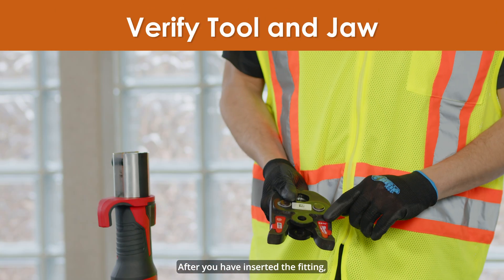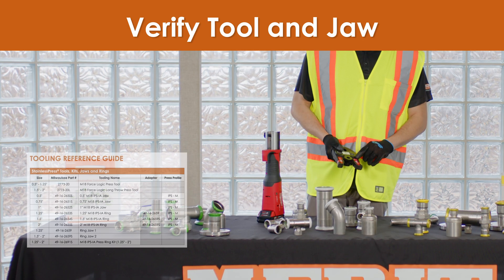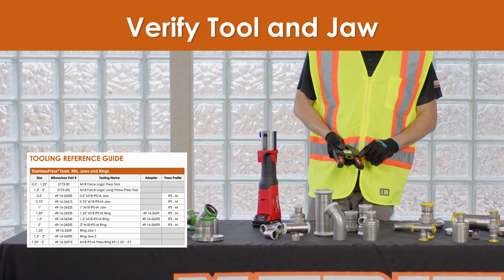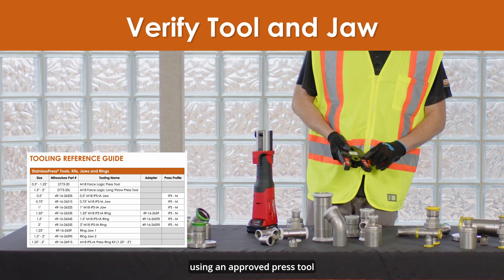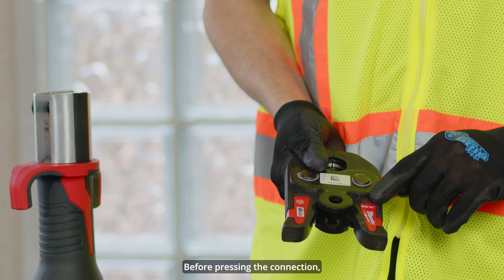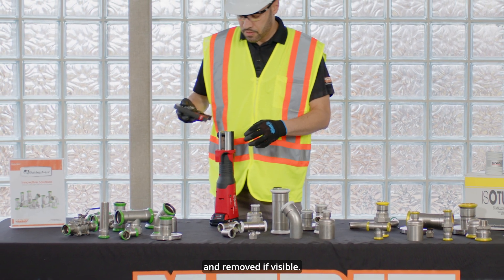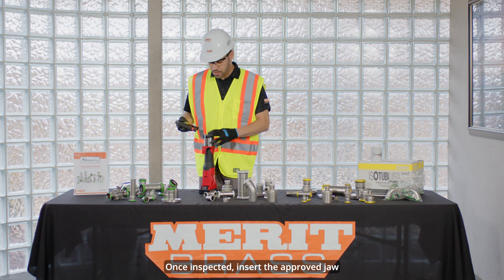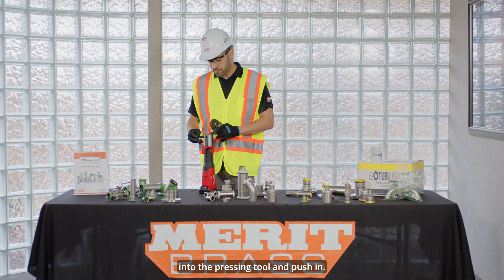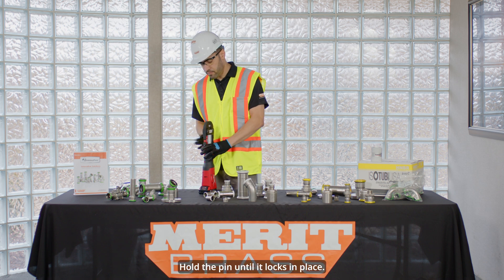After you have inserted the fitting, verify that the tool and jaw being used for the application are the appropriate size for the fitting using an approved press tool from the stainless press tooling table. Before pressing the connection, the tool and jaws must be checked for any debris and removed if visible. Once inspected, insert the approved jaw into the pressing tool and push in. Hold the pin until it locks in place.